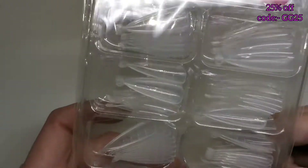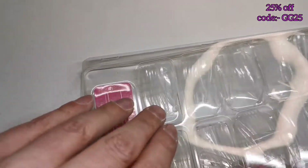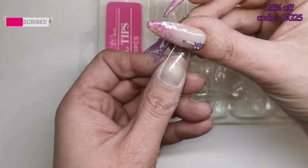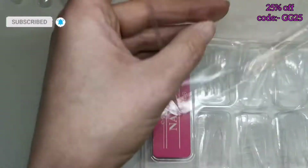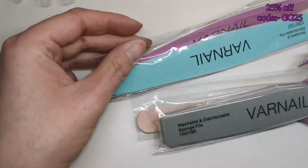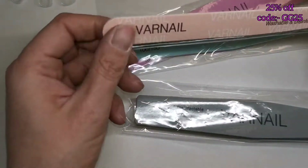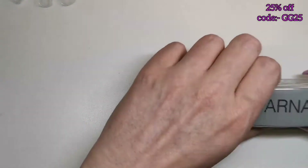I'm going to be using the stiletto dual forms. I do know these stiletto dual forms come out quite small, so I'm not sure I'll be able to use one on my thumb. They've also sent the file and buffer kit: a 180/240 file, a 100/150 file, a 100/180 file, and a 100/180 buffer.